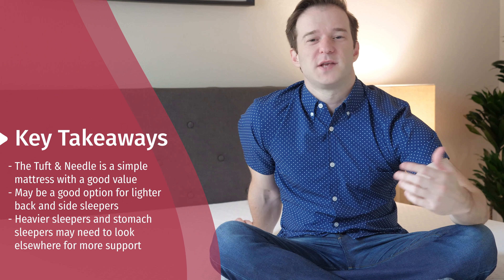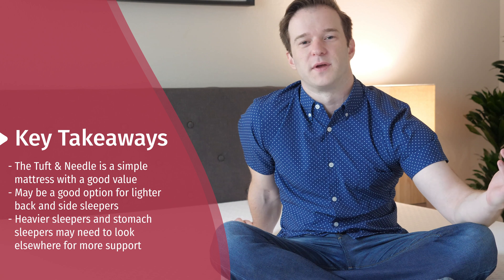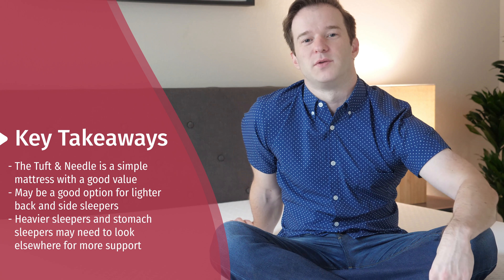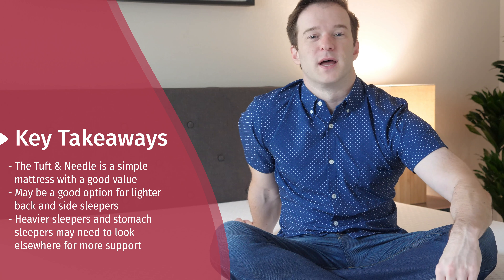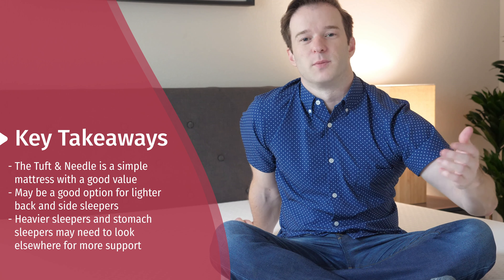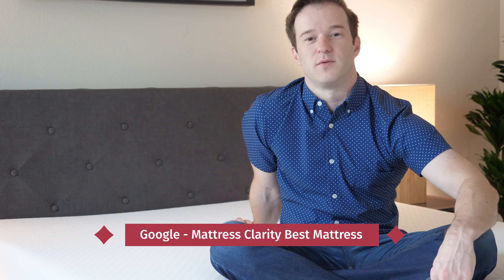To wrap up, I think a lot of people are going to like the Tuft & Needle mattress. With this mattress, it's really all about value — I don't think there are too many better values out there at $600 for a queen. It's not going to last you 20 years, but it's a very no-frills, simple construction, direct-to-consumer mattress priced about as low as they can get. I would just caution heavier sleepers and those who sleep exclusively on their stomach — you might want something a little bit firmer and more supportive. If you're just getting started with research, check out mattressclarity.com, or Google 'Mattress Clarity Best Mattress' to see a list of our top picks. Let me know if you have any questions.